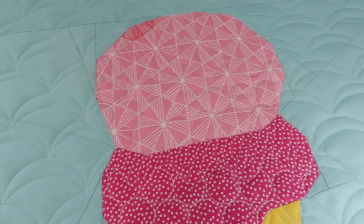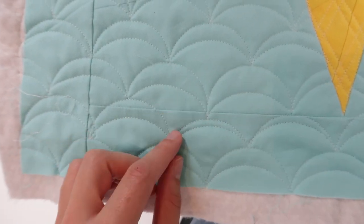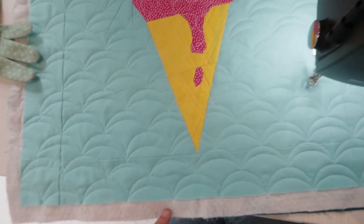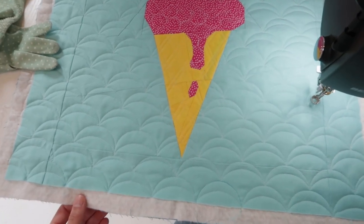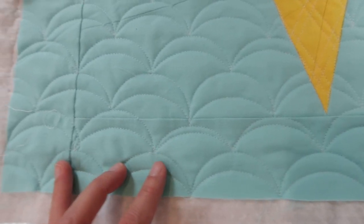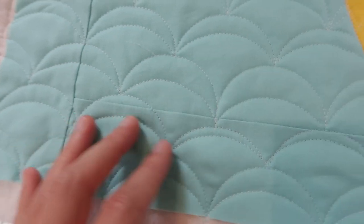Ta-da! There it is — the whole mini quilt quilted. I love this texture of these double clamshells. In this corner over here they were a little bit messy, because I had some smaller ones when I started out and some bigger ones, but in the grand scheme of things that's not going to be something that really stands out. So just go with it. Of course you can unpick your stitches when you're quilting, but I'm not bothered by it at all.